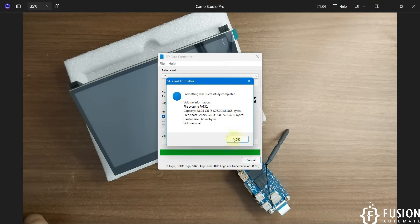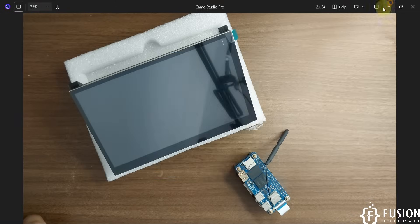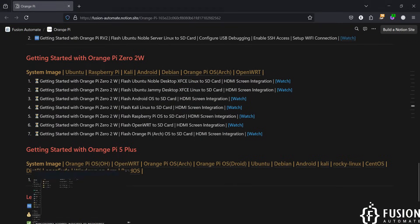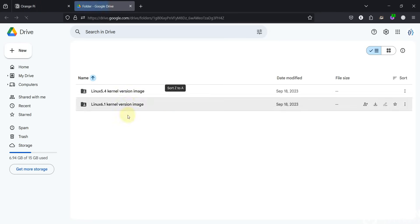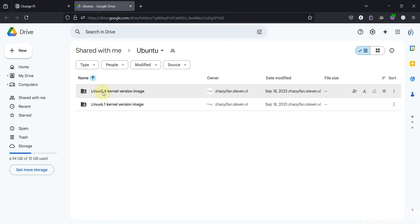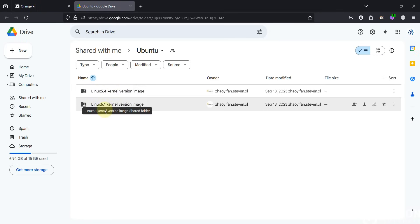Format is done. Now we'll go to the operating system folder. We are going to flash Ubuntu Noble Desktop XFCE Linux to the SD card. You have to download the operating system from this link. Here you can see the Linux 5.4 kernel version image and the Linux 6.1 kernel version image. I have downloaded the Linux 6.1 kernel version image on my system.